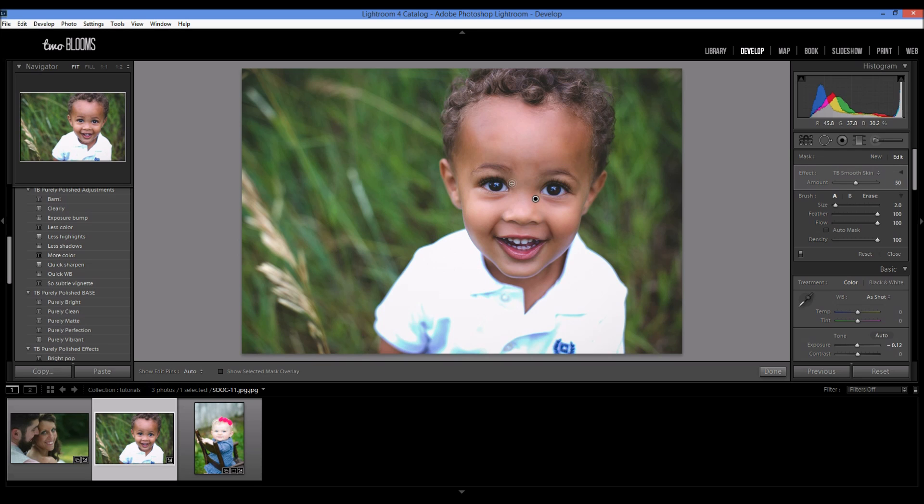I'm using my scroll wheel to make the brush smaller. After I've gone over his face, I'm going to come over to the amount slider and adjust it. If I go down it looks natural, and if I go up you can see how much smoothing is applied. I'm going to leave it at about 23 — that looks good. It doesn't look too smooth, but it doesn't look like we didn't do anything.